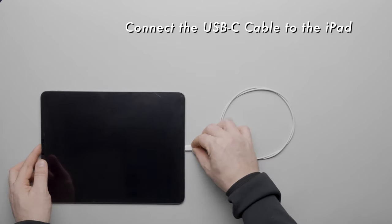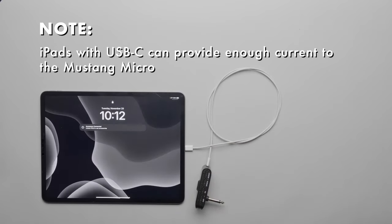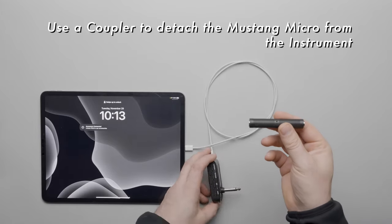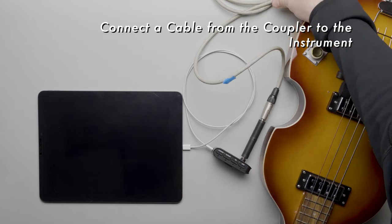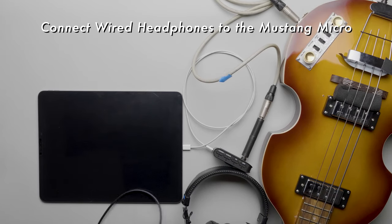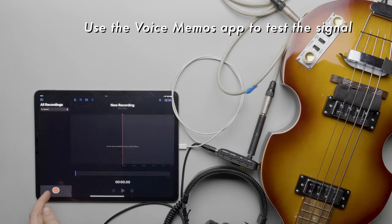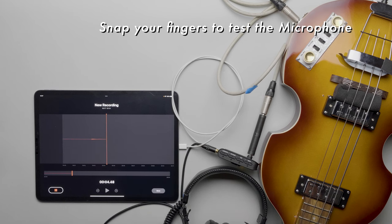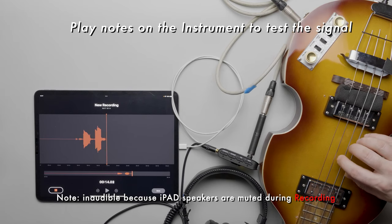Connect the Mustang Micro to the iPad via the USB-C to USB-C cable. The iPad can provide enough power to the Micro, negating the need for an external power source. Connect the coupler to the Micro and then connect a quarter-inch cable from the coupler to the instrument. Connect headphones directly to the Micro to monitor the signal and turn on the Mustang Micro. Use the Voice Memos app to test the signal — the built-in mic shouldn't pick up anything, but we should see a signal when we play notes.